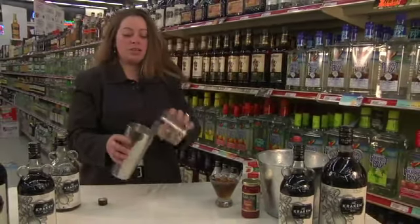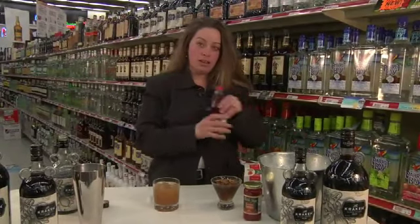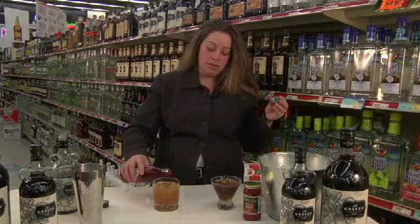Give it a nice little mix. And to make it a little fun, I am going to float in a little grenadine for some pretty color, and I like to garnish with a cherry.